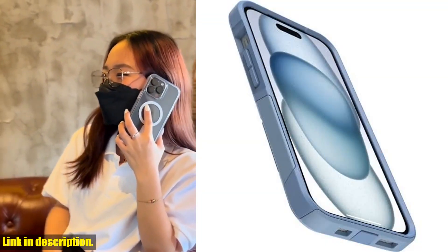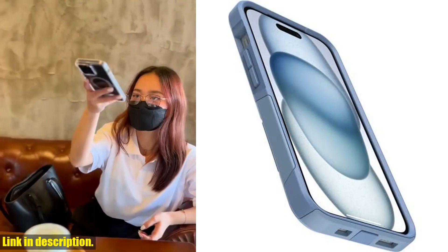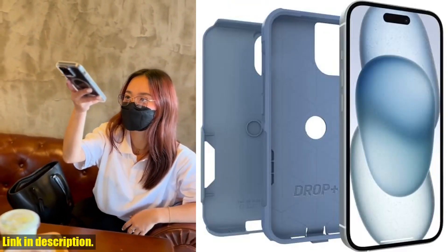Plus, it is wireless charging compatible, with no magnets in the case to interfere. Made with 35% recycled plastic,